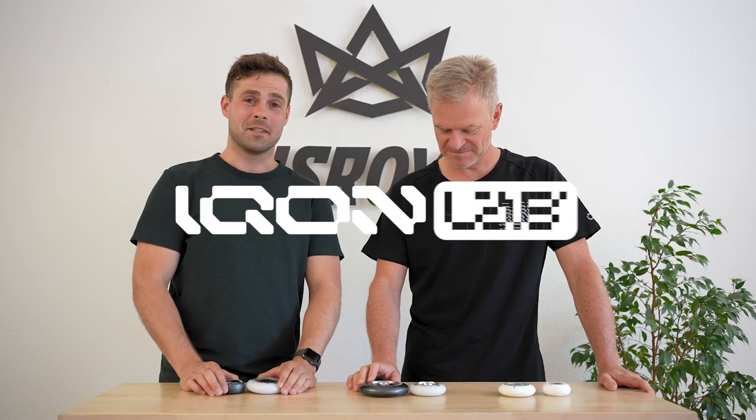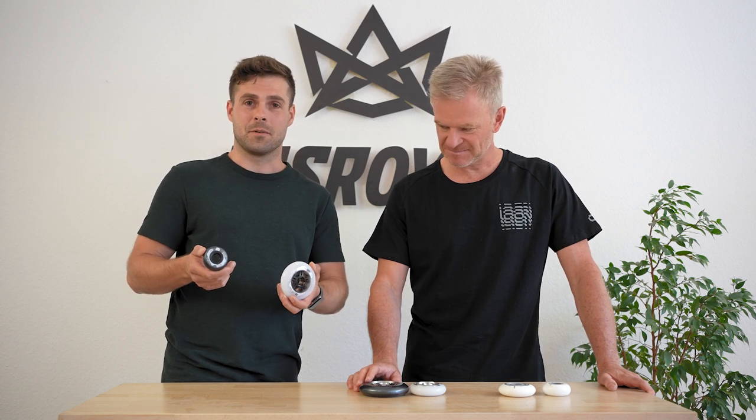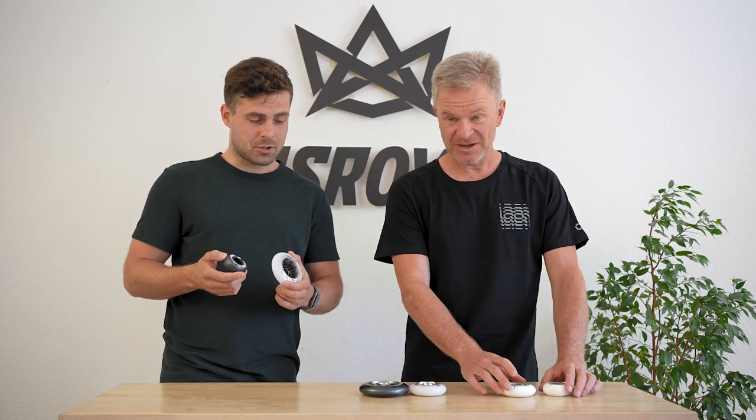Welcome back with Icon Lab. In this episode we are comparing our wheels — the whole wheel line. We are trying to give you some recommendations on what conditions they work better in and for what purposes.